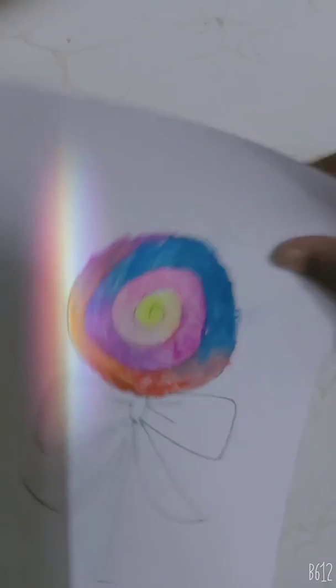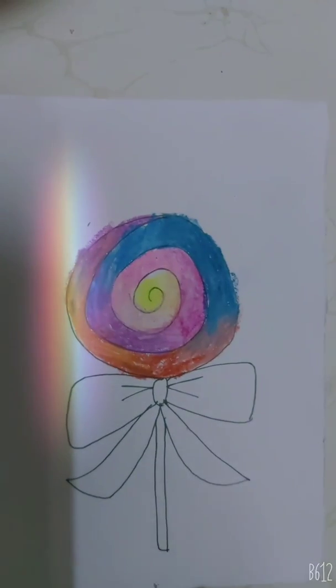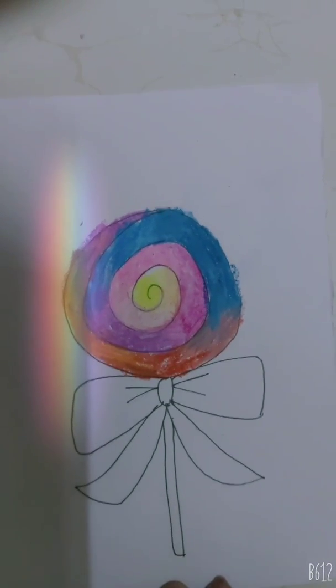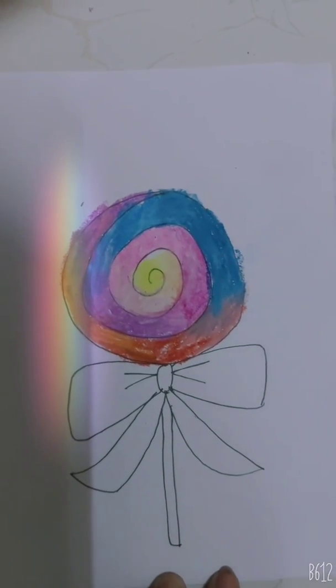Now we will draw the bow. Remove the dust first. Now we will draw the bow with pink — first take the light pink.